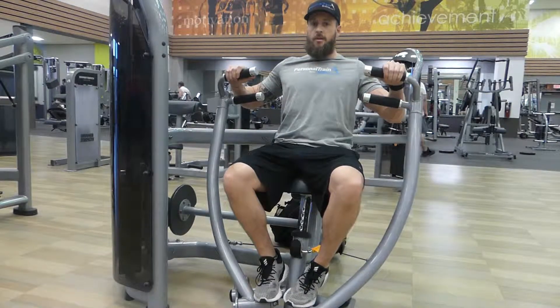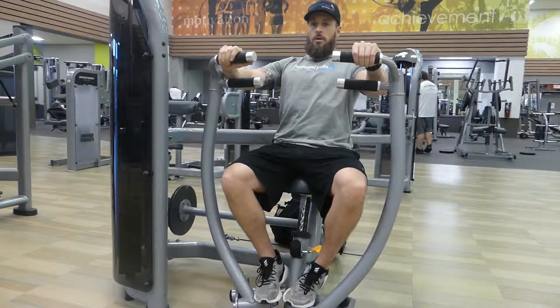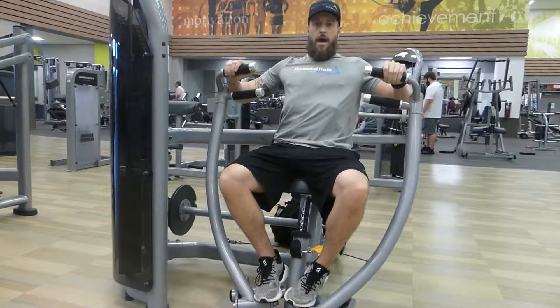Exhale as you press away. Don't lock the elbows out. Slowly inhale as you return to the start position. Exhale, press away. Slowly back.